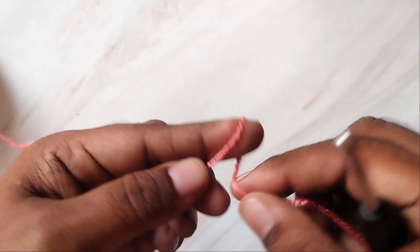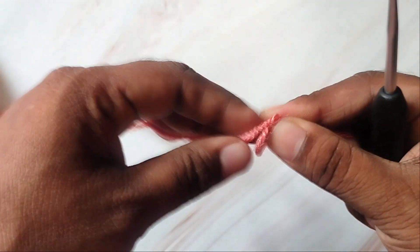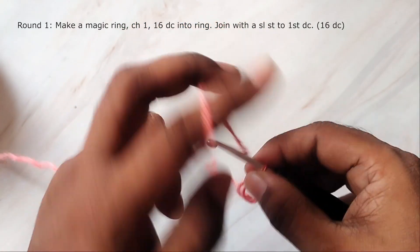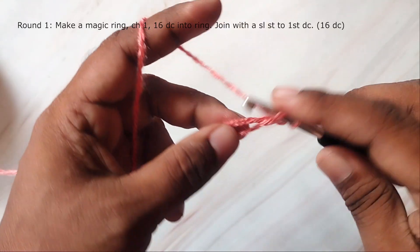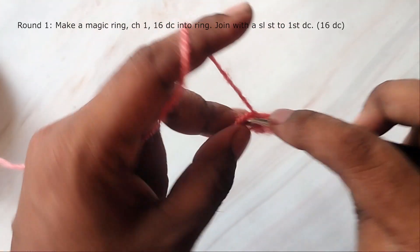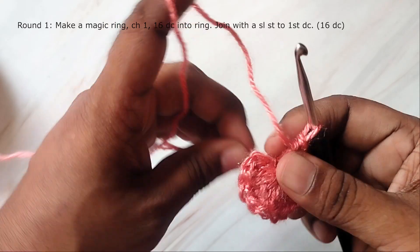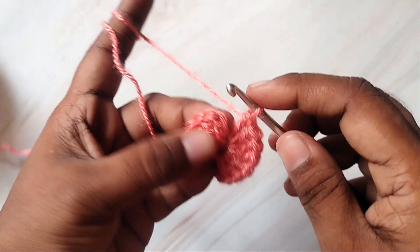Make a magic ring: wrap the yarn around your finger and then slide the yarn out of the finger. You should have the working end of the yarn on your right and the short end on the left side. Insert the hook into the ring and pull up a loop, work a chain, and then work 16 double crochets into the ring. Tighten the ring by pulling the free end of the yarn, chain 1, and join the last stitch to the first double crochet with a slip stitch.